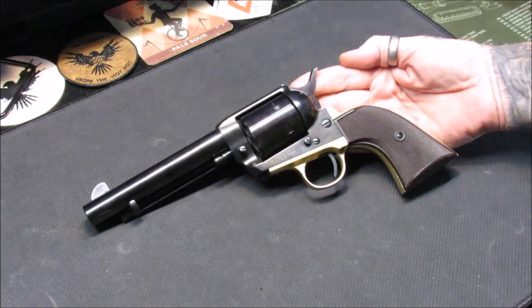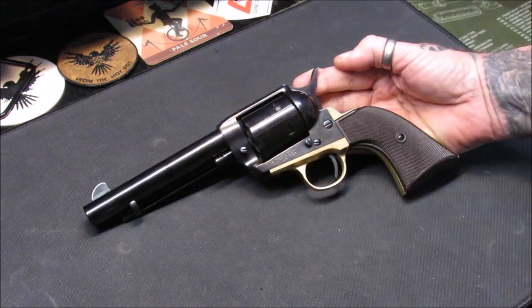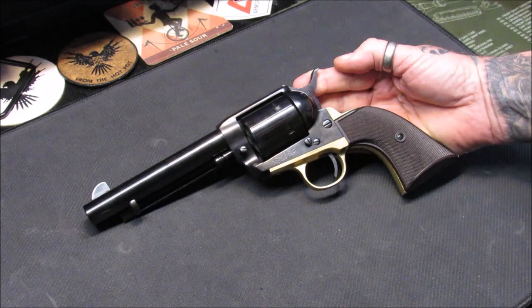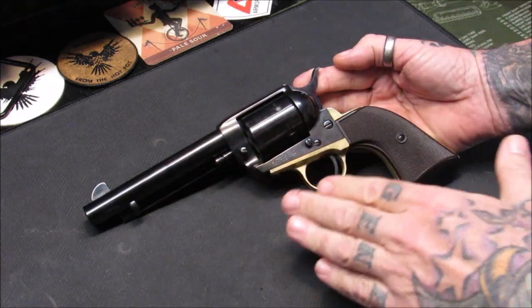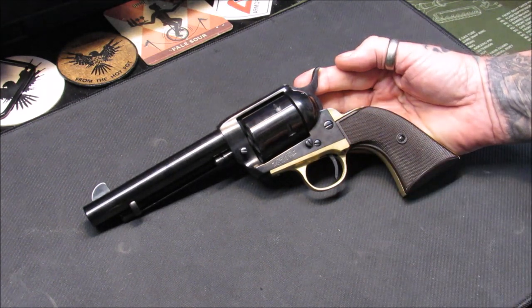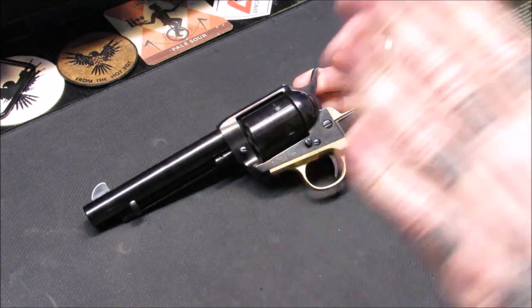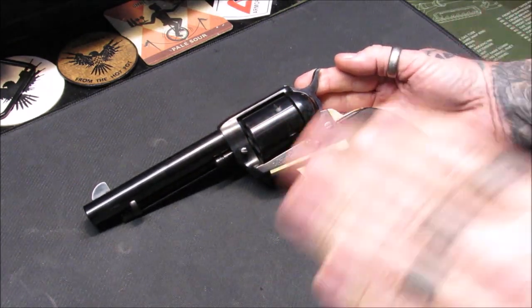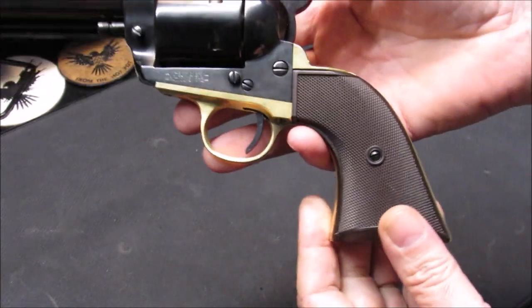This is a reproduction model — I believe it's a Colt reproduction, but I can't say that with 100% confidence. All of my research led toward it being an actual Colt reproduction pistol, but nothing confirmed it definitively. If you know, please put it in the comments below — I'm willing to learn.